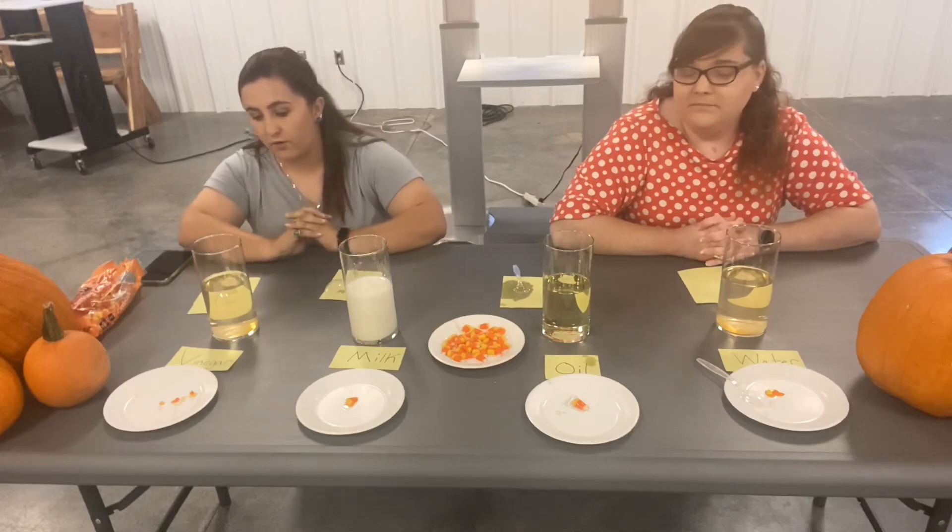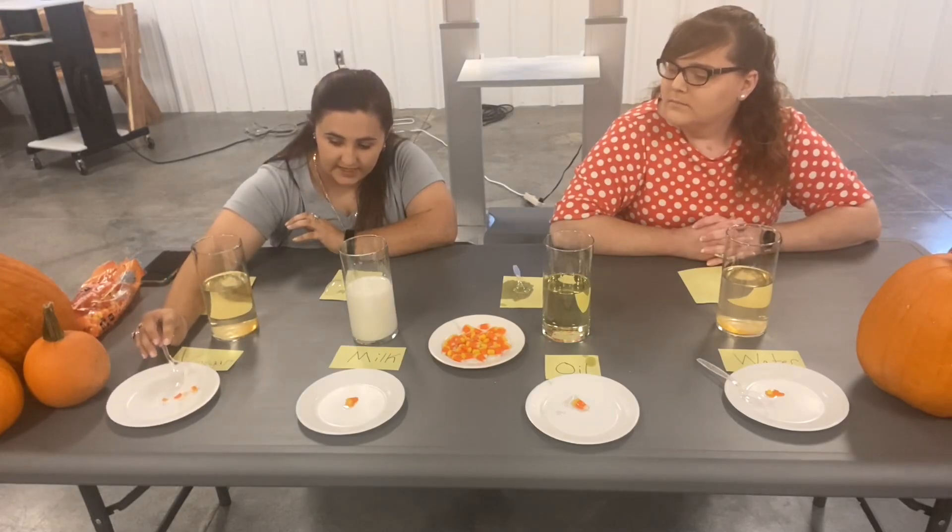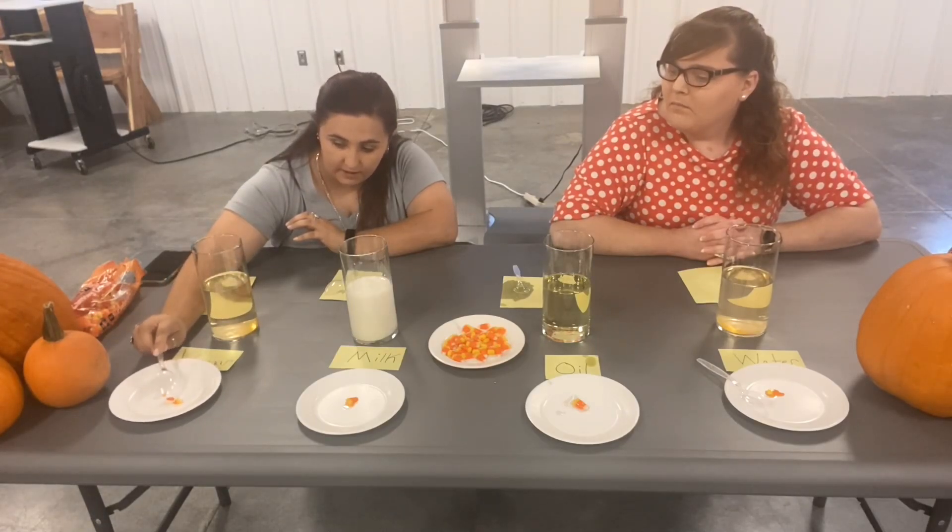The candy corn that we placed in the vinegar split into two pieces. It didn't make it any softer, but it did split and dissolve it a little bit.